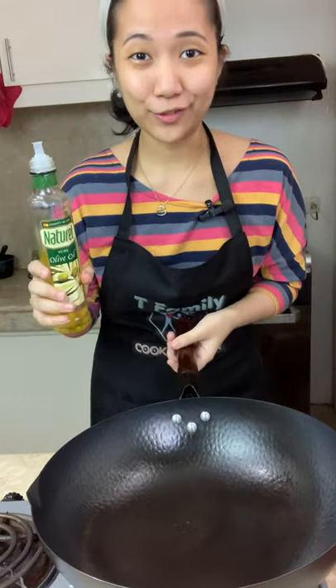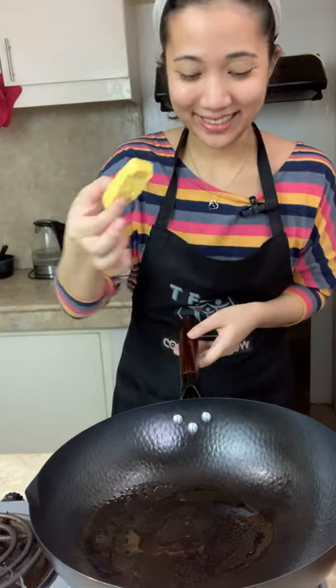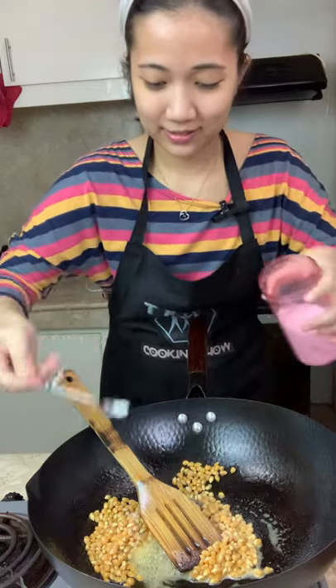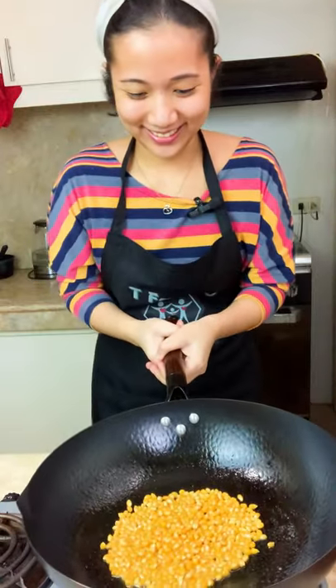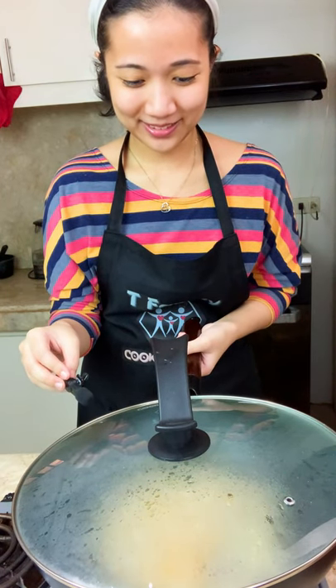Turn on the stove. Olive oil, just to prevent the batter from burning. Butter — melt it. Dry corn, season with salt. Sauté it a little bit. Then put the lid on. Leave it until they have stopped popping.